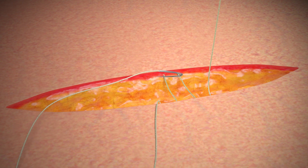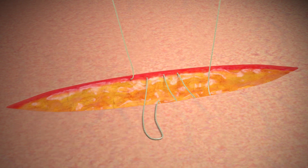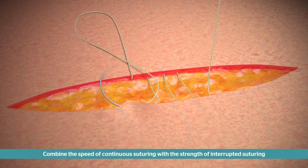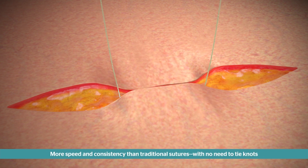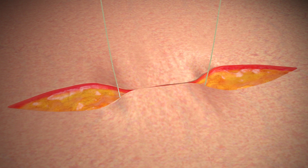The bi-directional design allows two healthcare providers to close simultaneously, with no need to follow the suture line, for greater efficiency compared to traditional suturing techniques. Initiation of closure in the middle allows tension on the suture to be maintained on each pass without knots, eliminating knot-related complications. This also allows for better control in non-linear and large open wounds.